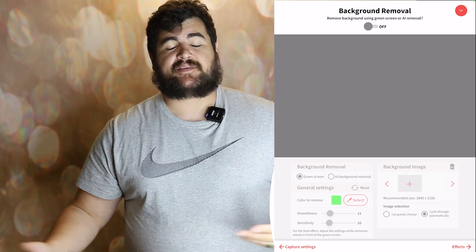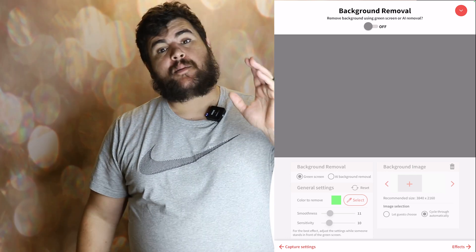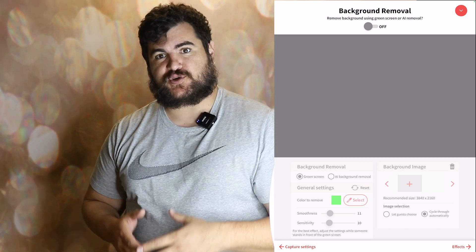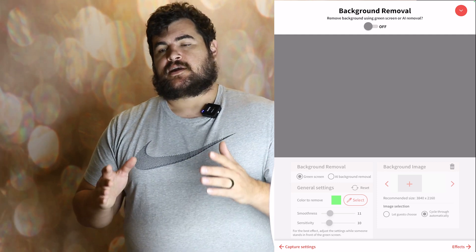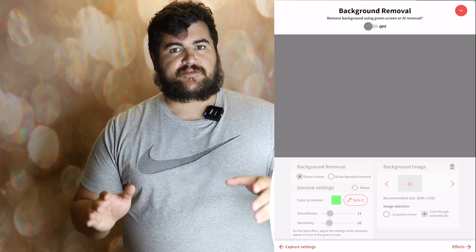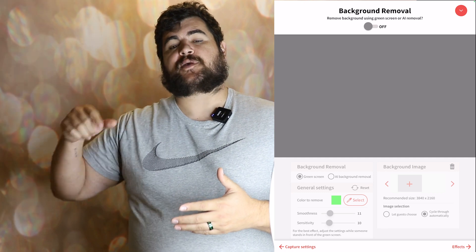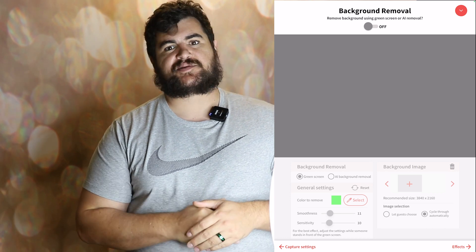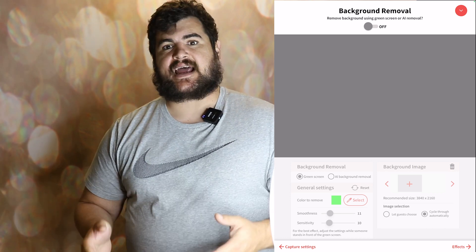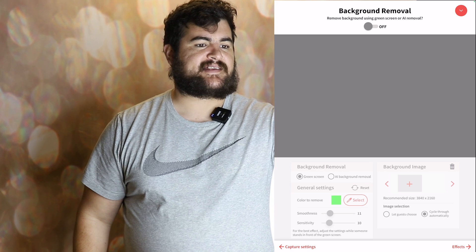Background removal is basically green screen. If you guys know anything about green screen, you can have a green background and then basically have a file pop up behind you. But what I love about LumaBooth is they have something called artificial green screen. I'm going to make a detailed video about this in the future. What it does is take the photo, crop out the background, and put whatever file you have in its place. To me, that's been a game changer. We actually upcharge for this feature and it saves us time — we don't have to set up a backdrop. We can literally just have the photo booth facing a wall and that's more than enough.